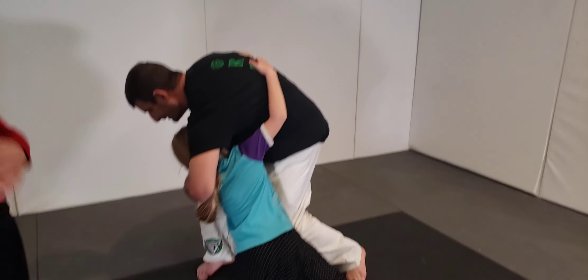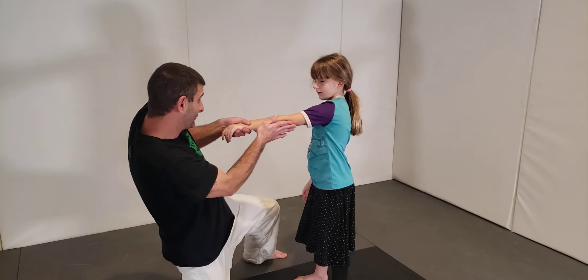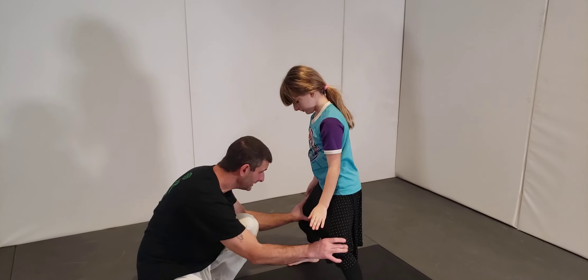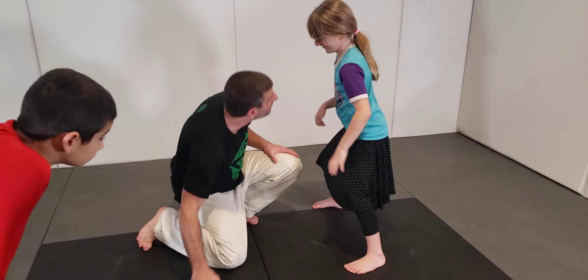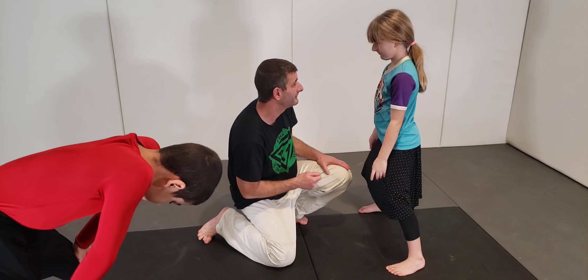But you can still get clipped over, so it's not just the straight arm — it's your base. Straighten this arm out, but it's not just this, it's your base. Bend your knees, knees bent. If you don't have base, you're going to fall right down to the mat. It's important that you have base.